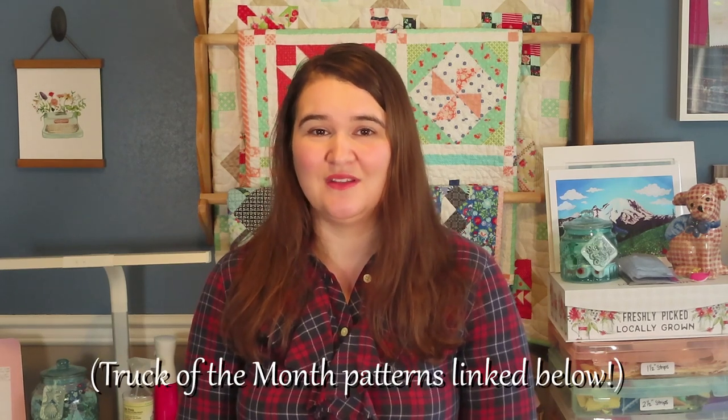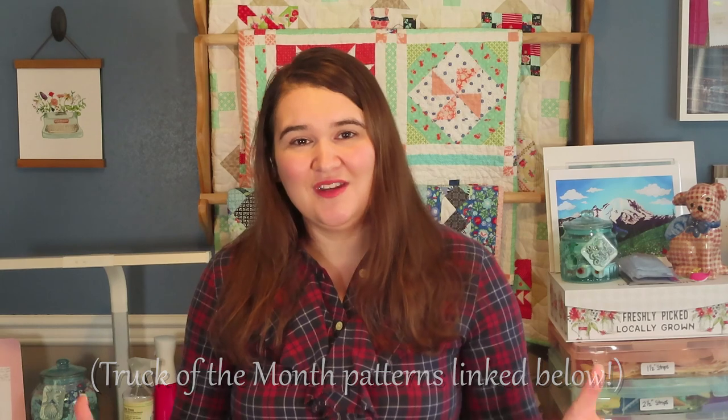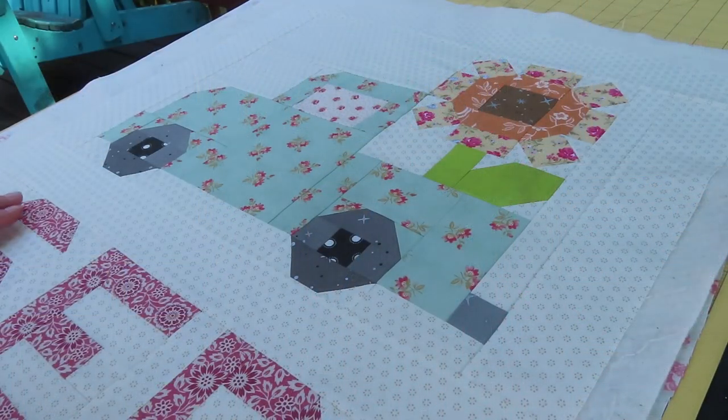This video is going to focus just on free motion quilting the wall hanging. Wall hanging quilts are nice for practicing your free motion if you're newer at it, like I am. I'm going to show you a basic meander and some stitching in the ditch on my September vintage truck of the month wall hanging, and also how I free motioned pumpkins on my October vintage truck quilt. I'm just trying to stretch my skills and push myself to try new things.